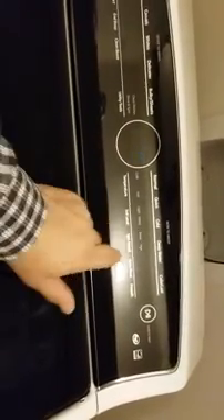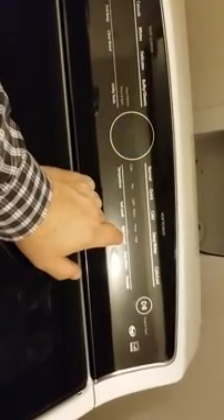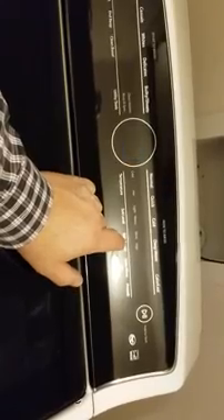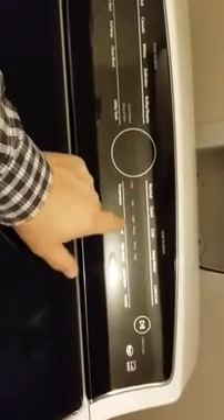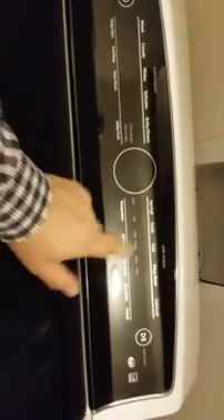It'll show you any other error codes. We also have the F8 E6 — that has something to do with the lid not being open or remaining open for ten minutes during a cycle. And we're back to the F7 E0. The second button pressed one time puts you in the diagnostic test mode — this is the manual diagnostics.